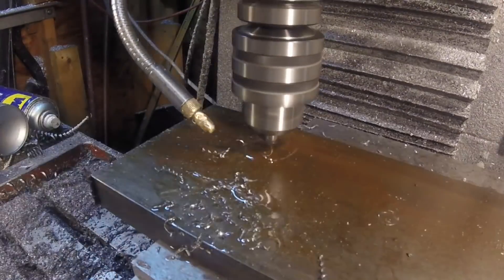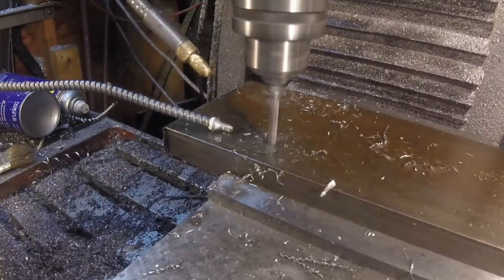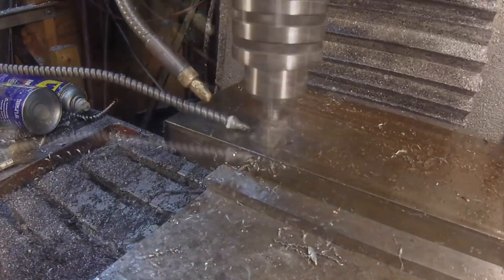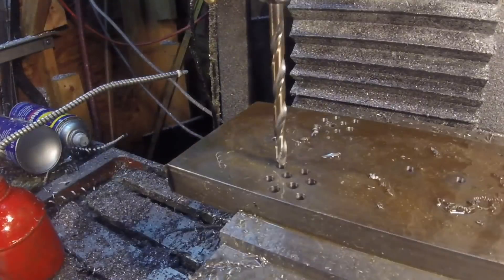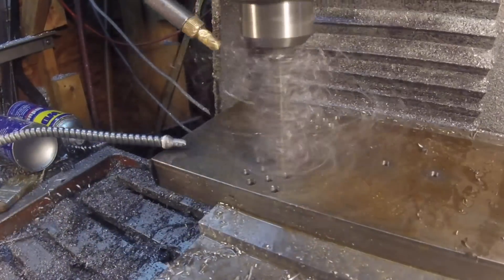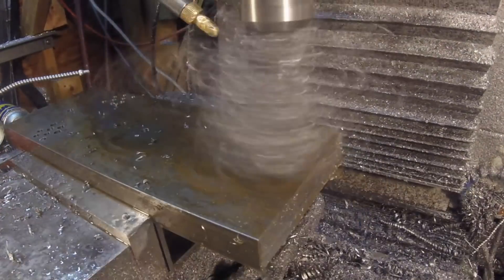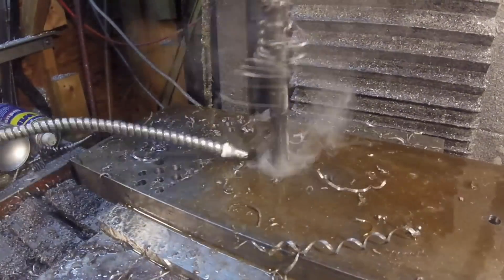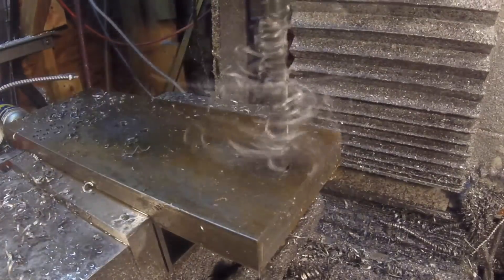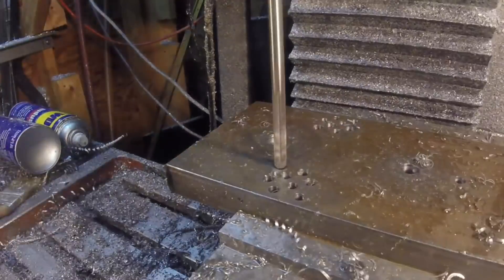Now that I've got the rivet press up and running, I find myself needing to punch holes in materials so they can be riveted together. I looked at a few used options online but just couldn't find what I was looking for, so I decided to go ahead and make a hole punch fixture, and that's what we're doing here.